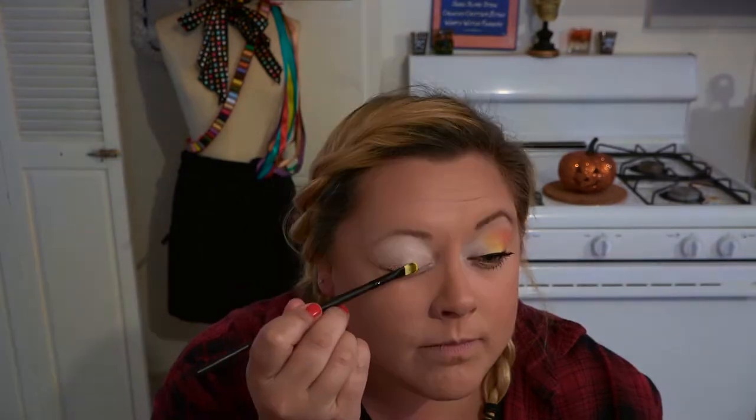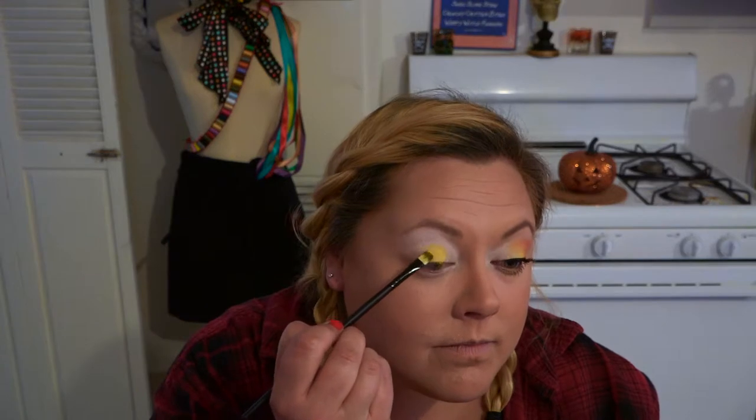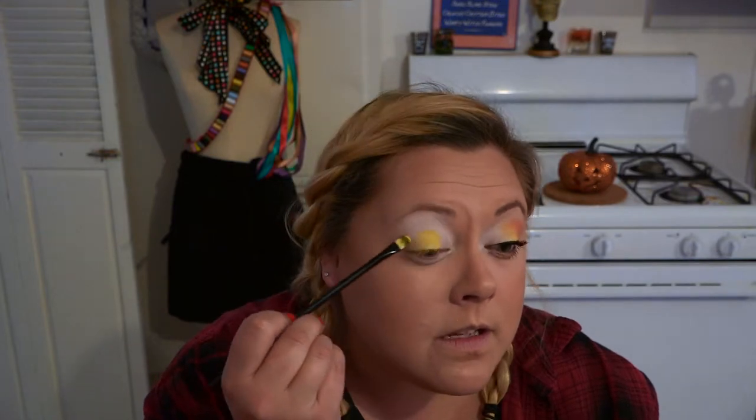With that same eyeshadow palette, I'm going to go in with this yellow and I'm going to take it just in the middle, from about where your iris starts through to where your iris ends. Then I'm just going to fade it out into the outside crease. I'm going to take it under the eye as well, trying to keep it lined up as much as possible.